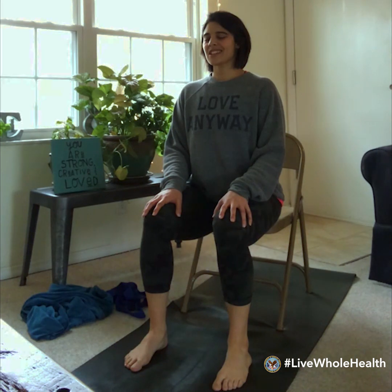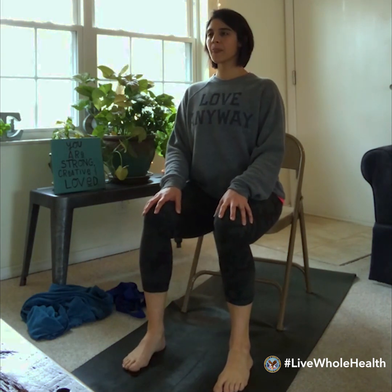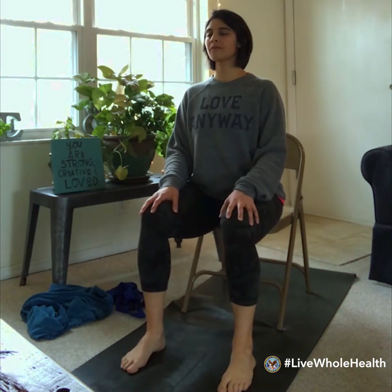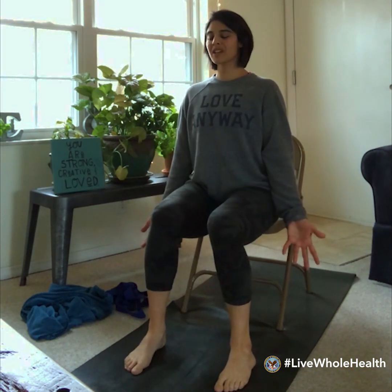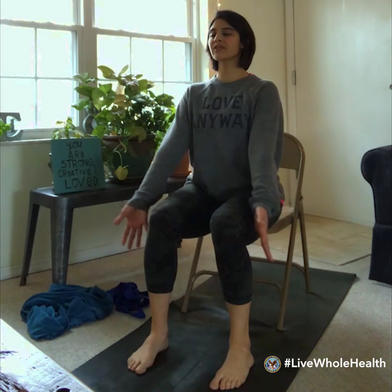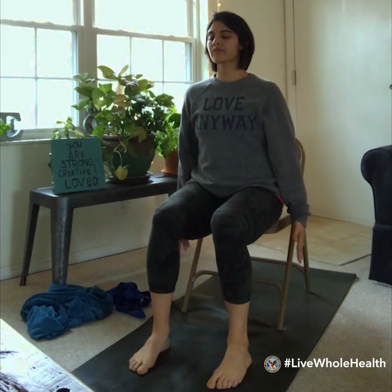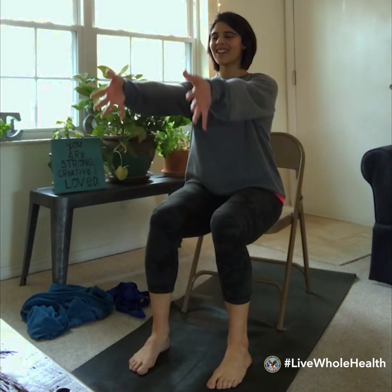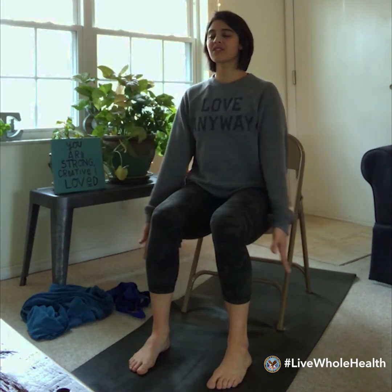Give yourself a moment to transition into this practice. Begin to lengthen up a little taller, lifting tall through the crown of the head, bringing the chin about parallel to the floor. While we'll focus mostly on the lower body, we'll start with just a little bit of movement in the arms. Let the arms hang down by your side, and as you breathe in, begin to float the arms forward and up in front of you. As you exhale, the arms come down.